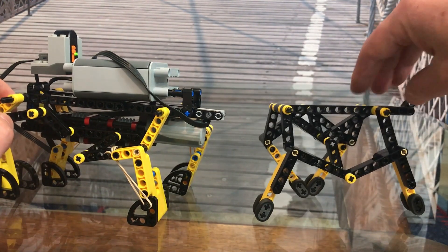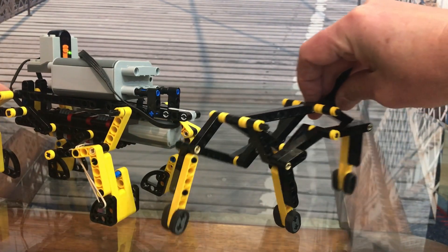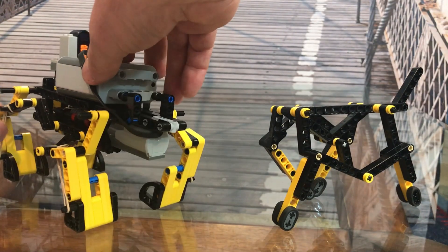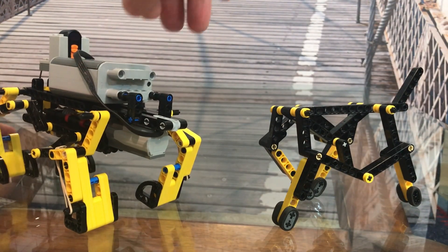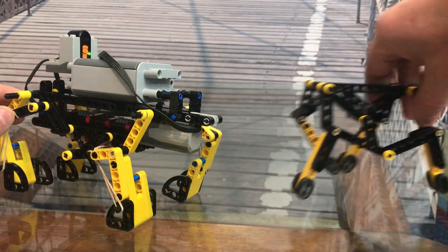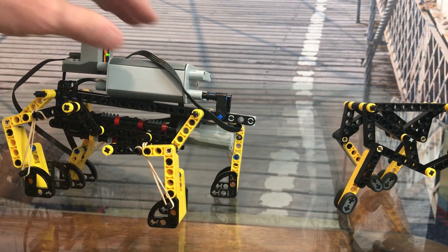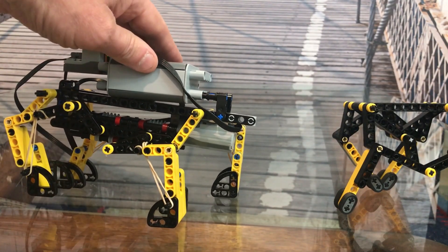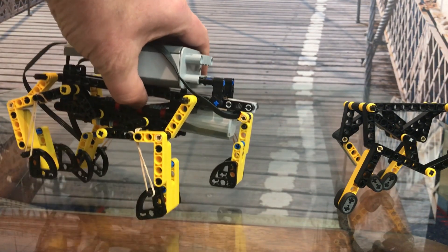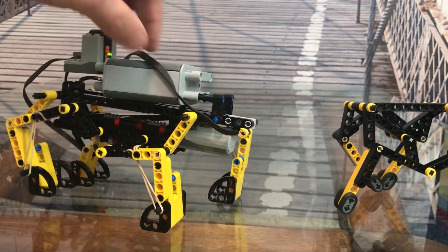A second minor difference is this non-motorized version used rubber tires for feet to give it traction. The motorized legs drag a little bit, so I didn't use rubber because that could disrupt the gait if the rubber caught. Instead I used these quarter-circle parts, which don't have the same grip, and I added these rubber bands which give it a little more foot contact for each crank rotation and a little more stability.